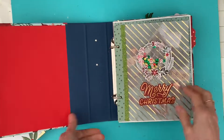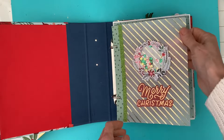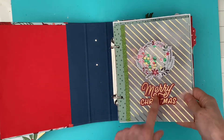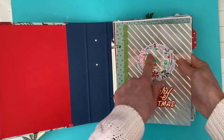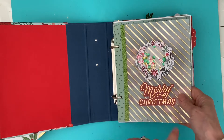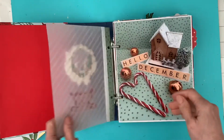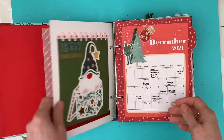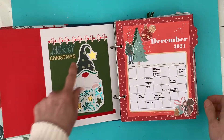Starting off here, this piece of paper was actually a mink paper which I foiled myself. I made a little shaker pocket which I've stuck on using a frame and an acetate. Merry Christmas - that's from the Busy Sidewalks collection - and then Hello December part one there.